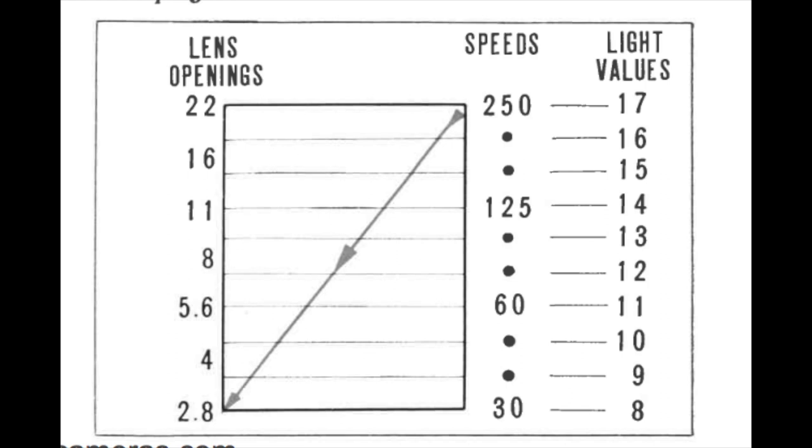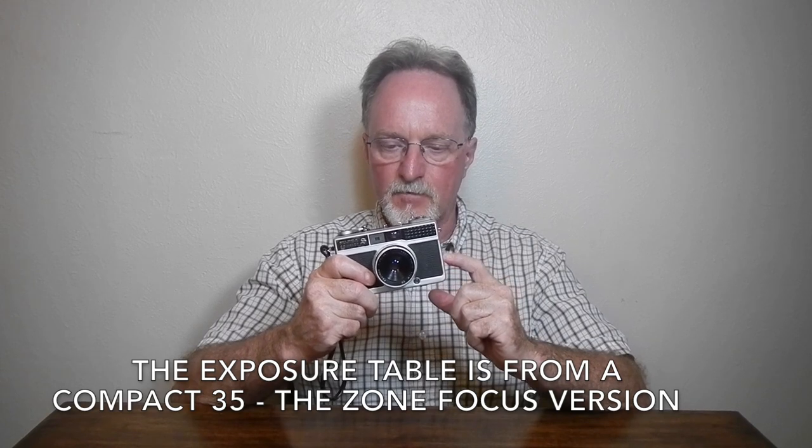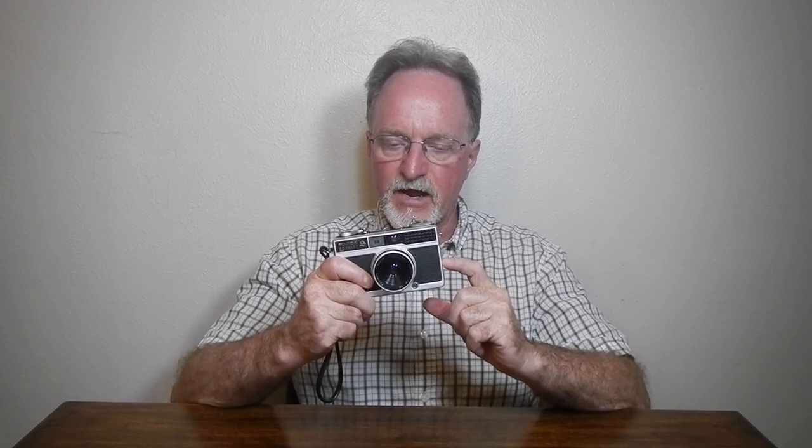The shutter, which you don't get to monkey with at all, goes from a 30th of a second to 1/250th of a second. I haven't found the manual for this camera, but the Compact 35 and the Fujika half both have real similarities to it, and they have Sequoia shutters. So it's either that or a Citizen, but it seems to be pretty accurate in this one.